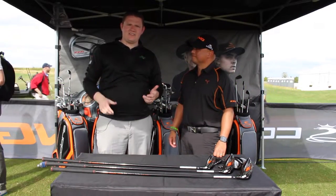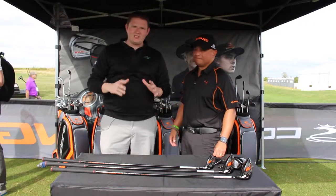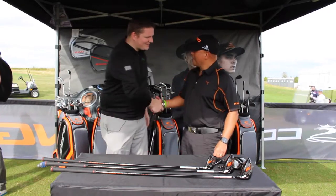Hi, this is Tyler from Second Swing Golf at the 2016 PGA Show. We're here with Jose Mirafler from Cobra Puma Golf talking about the new LTD Series of Woods. Jose, tell us a little bit about them.